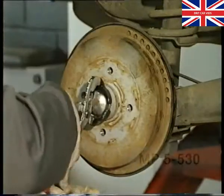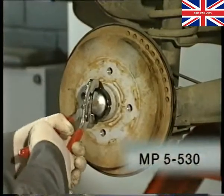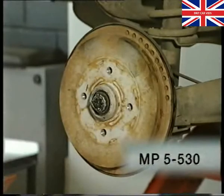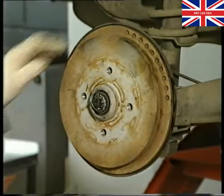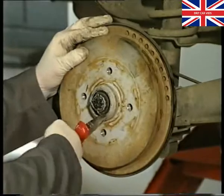Take off the grease cap using the special tool. This avoids damaging the cap. A damaged cap must always be replaced to prevent water from entering the bearings.